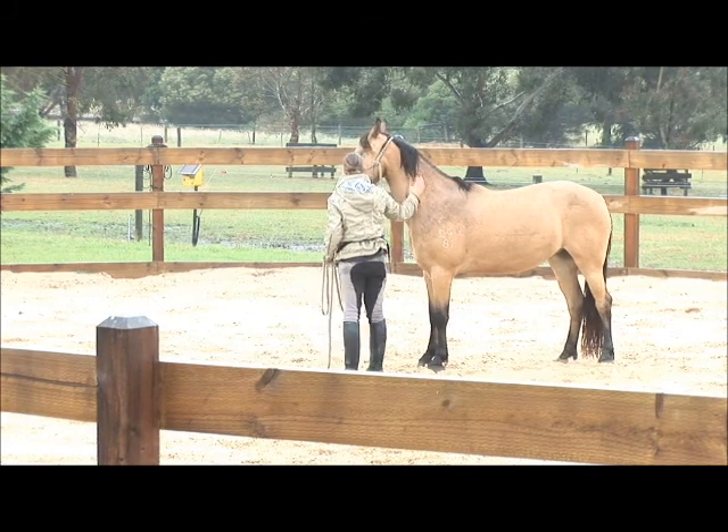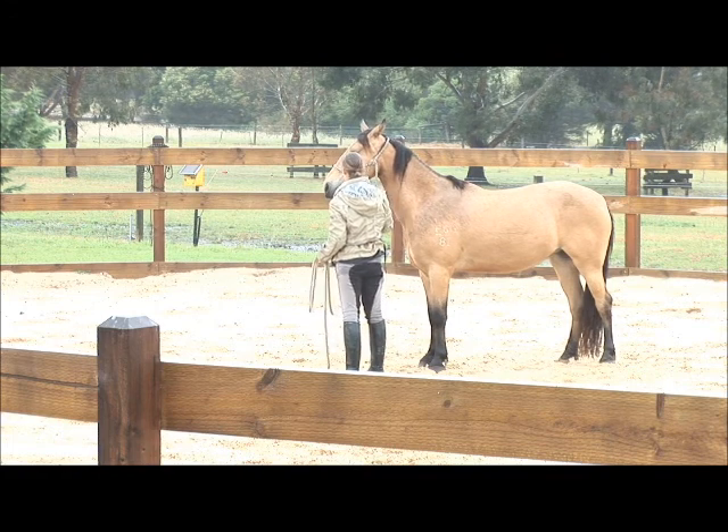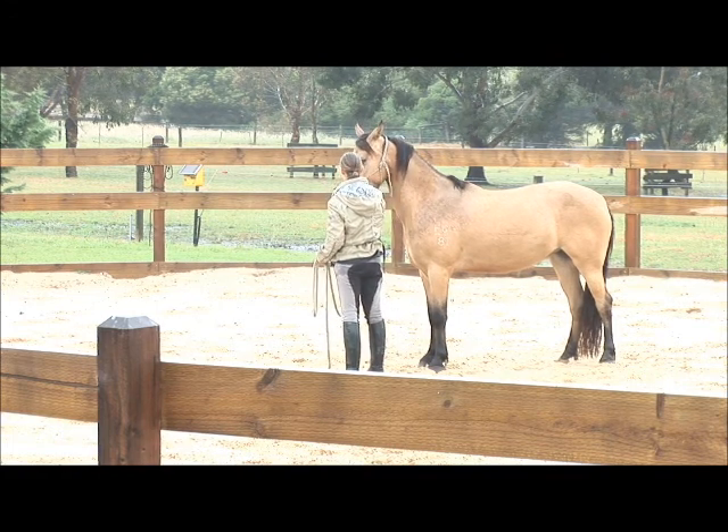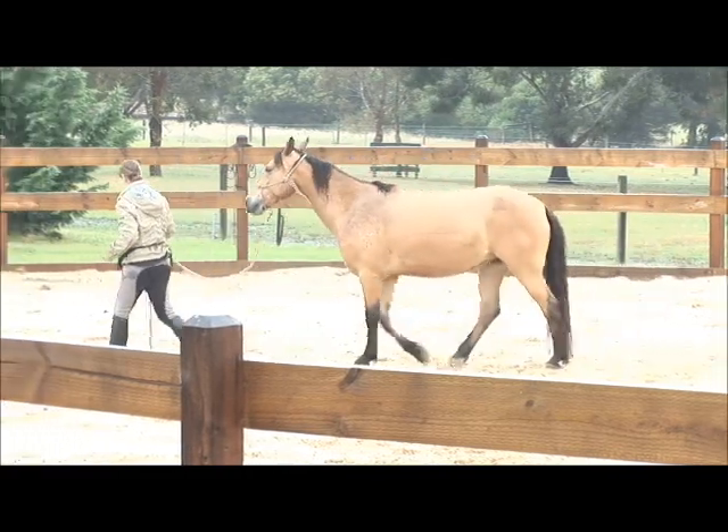Let me let her process that for a second. If I had moved straight on there, I would have missed that. We just had all that — she released her jaw and started licking and chewing.